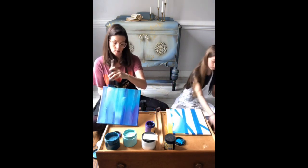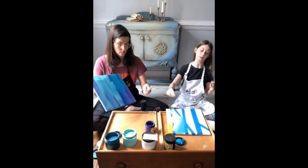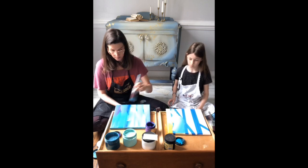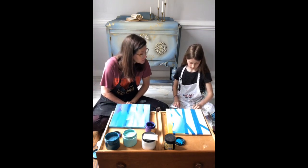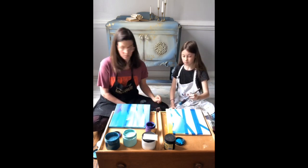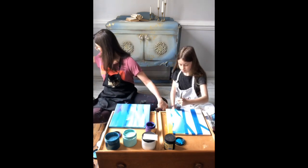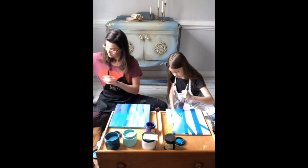Are you painting a moon or stars in yours? Maybe stars. How long do you wait before you peel the tape off? Just until it's kind of dry, because you don't want it mixing in with your trees. You can dry it with a heat gun if you want to.